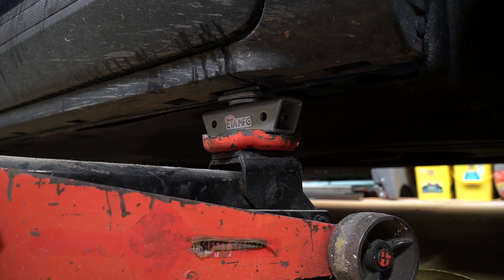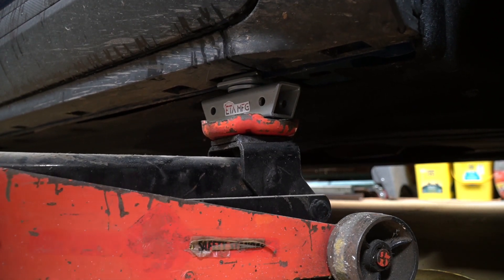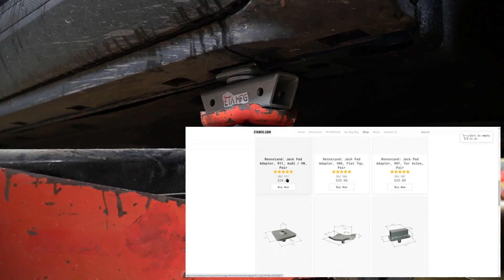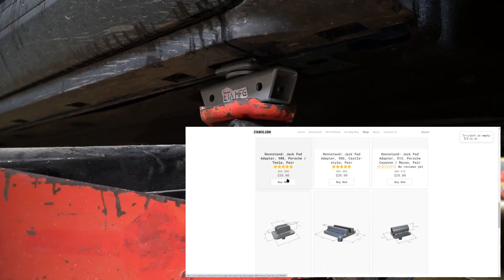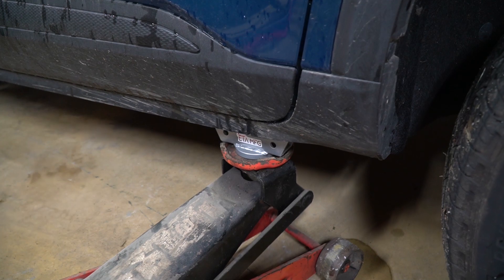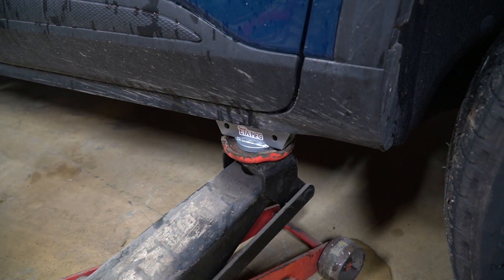This particular vehicle is designed to lift by the pinch weld. I have the jack in the placement per the instructions of the manual. They also send you jack adapters designed for the pinch weld, and they sell various different designs for various different cars. At this point we're just going to jack the car up like normal and then install the sides on the RIN stand to see how well they support this car.